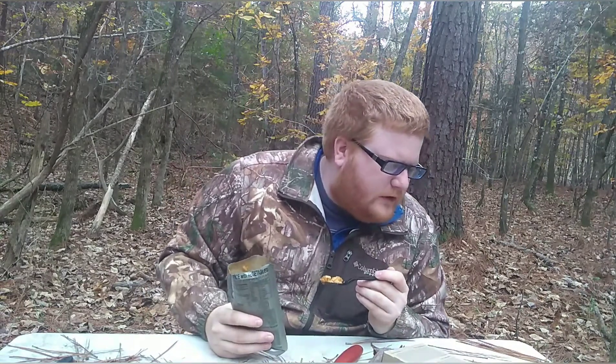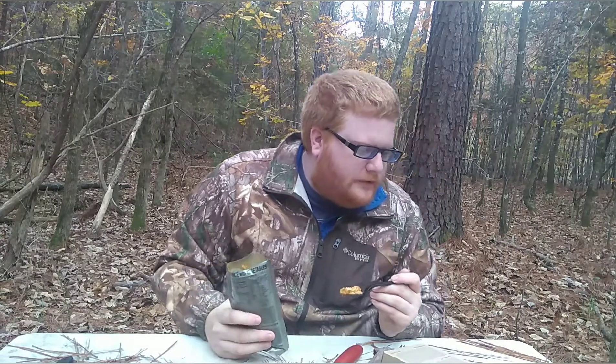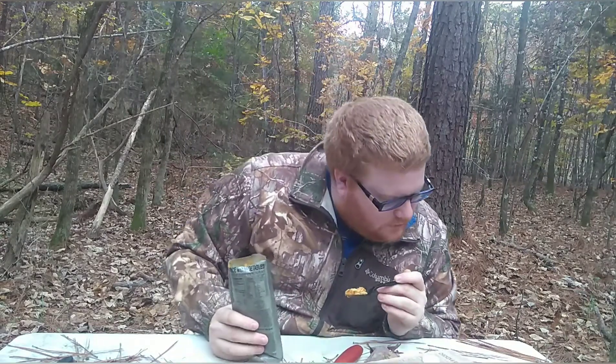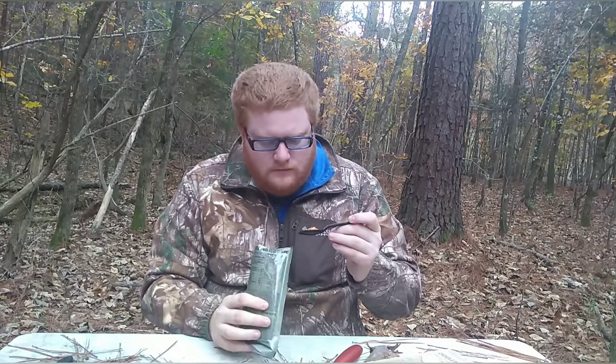It even says best by — use, let's see — 09/18/2022. So what is that, about four years? Yeah, four or five years shelf life. I'm going to put that up. This is not a bad one; I can actually eat this one. And there she'll be on that one.